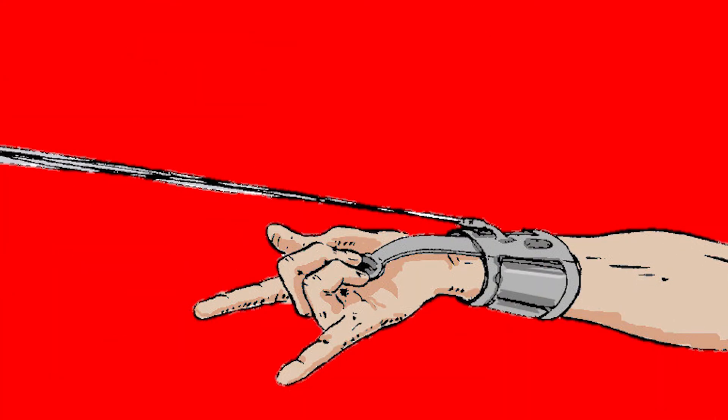The web shooters also have a small LED light to notify Spider-Man when his cartridges are getting empty. They can also fire spider tracers, which he usually puts on fleeing criminals to find out their base of operations, or just in case he loses them.